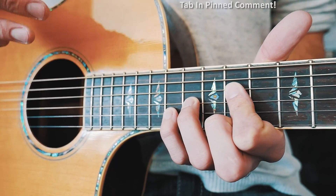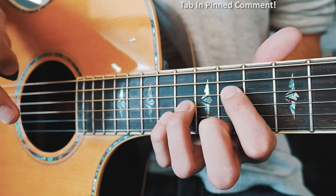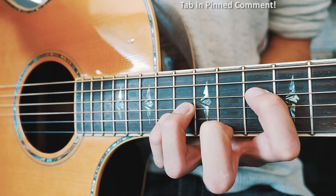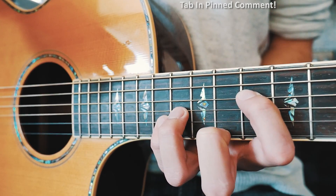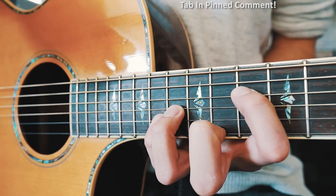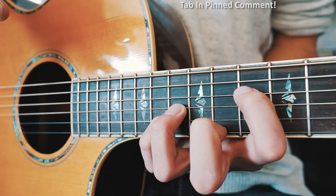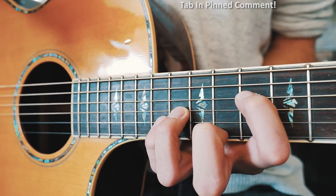We're going to repeat that picking pattern even whenever we move the shape. For our second shape, we're going to keep those three fingers exactly where they are and stretch the pointer finger to the 10th fret on the D string — moving it down one fret. I know that's a stretch, but work on getting your fingers stretched out, move your thumb around the back, and I promise with a little practice you'll get it.